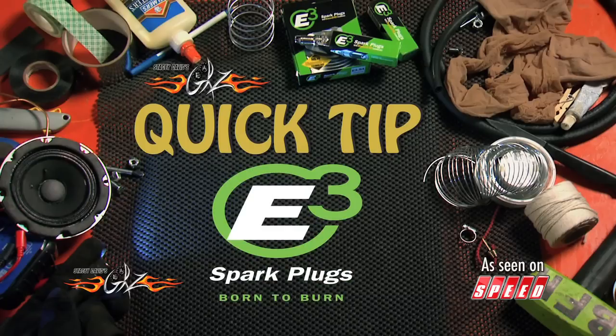Now, Quick Tip, brought to you by E3 Spark Plugs, born to burn.